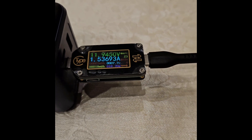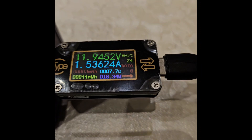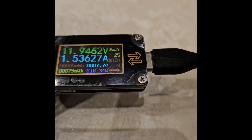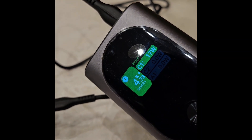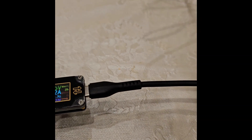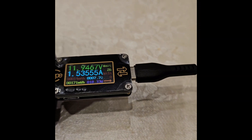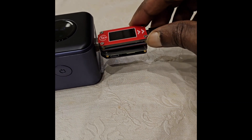It's showing 11.2 to 11.9 volts at 1 ampere, around 17 watts. That doesn't seem right, but since the charge level is only 4.78, maybe the voltage will increase. I'll give it some time, and I'll also try discharging through the other port. I have the second power bank ready now.